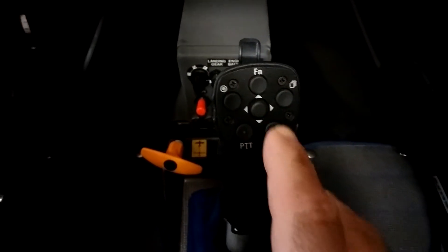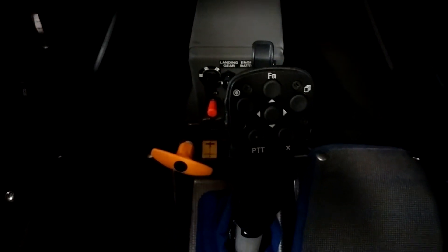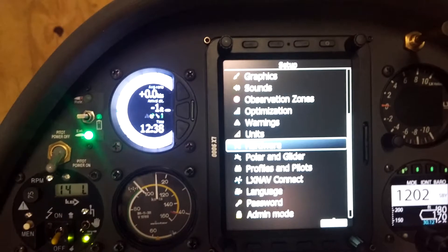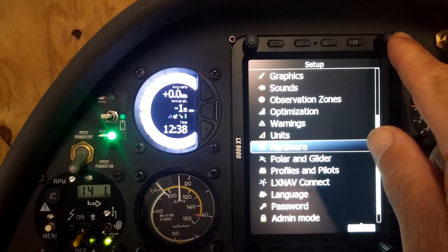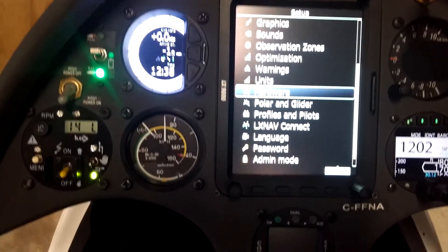We'll start with the top right button — you can see a little icon of various pages. That is the page button and it does the same thing as the top right button on your main display. It moves you to the right through the pages.